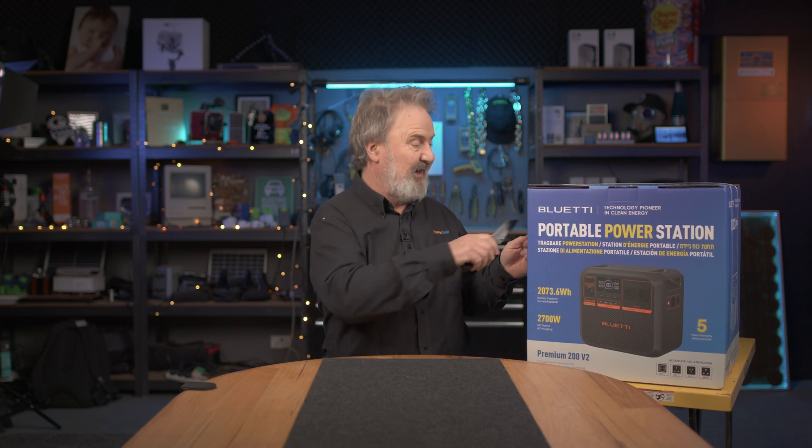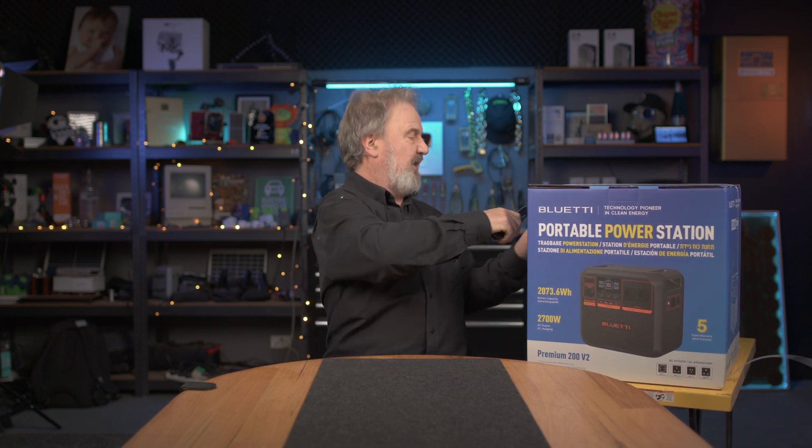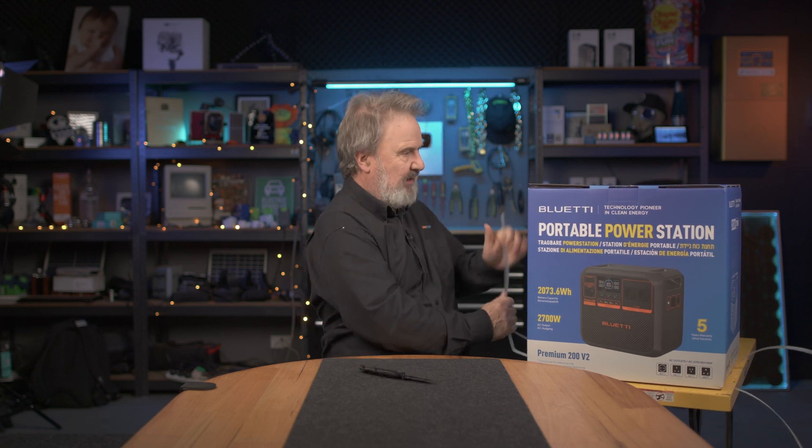So this is the V2, the Blue Etty Premium 200. What's different about the V2? We'll get into that in a minute, but it's really well packaged — that's the first thing. Let's get it open. These things are built tough, but the box helps. It makes it look nice when it arrives.